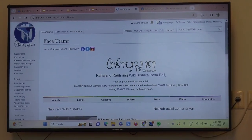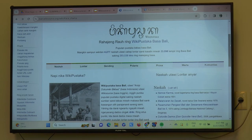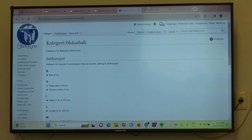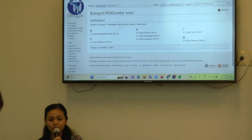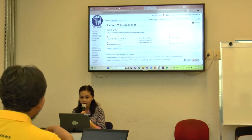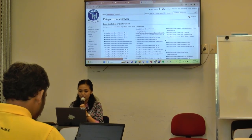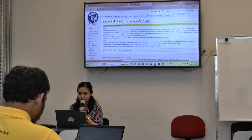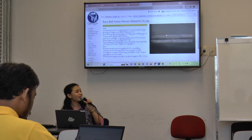This is the Balinese Wikisource at ban.wikisource.org. We use the Balinese language here. If you want to know about my project, in the categories below you can see one of the categories called WikiLontar 2021. This is the Lontar that we preserved with my community — some from museum collections and some from private collections. You can see here how we read the manuscript together. This is an example of the Balinese manuscript.